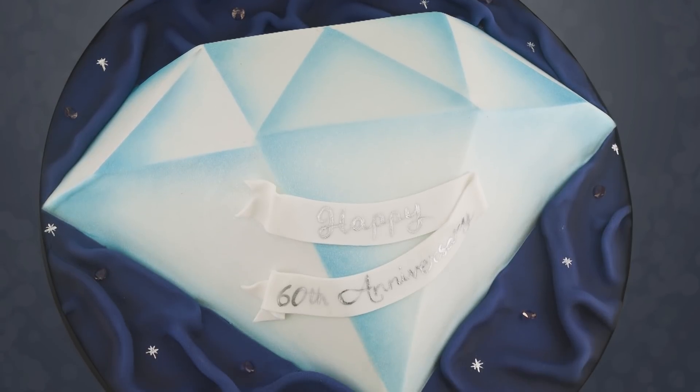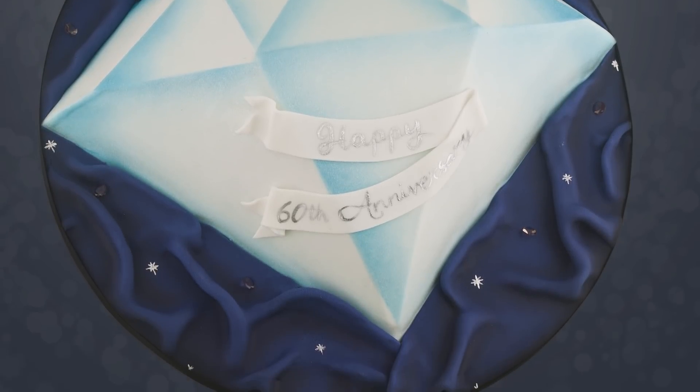Hey guys, this week we are tackling a diamond cake — a lot trickier than first thought.